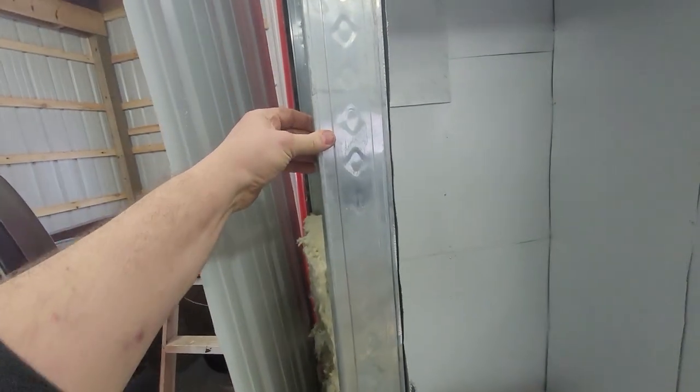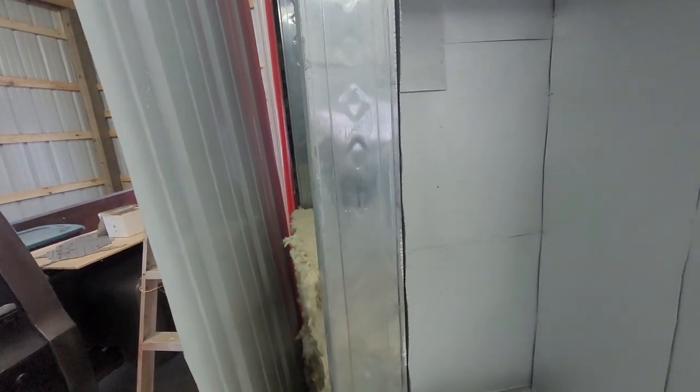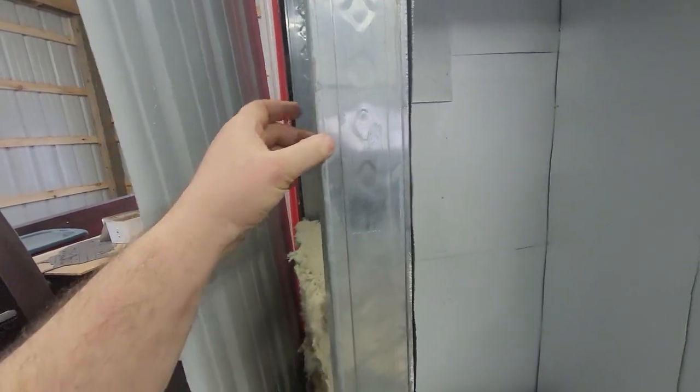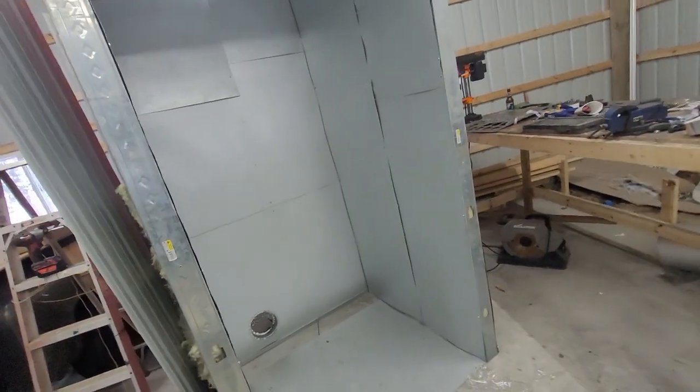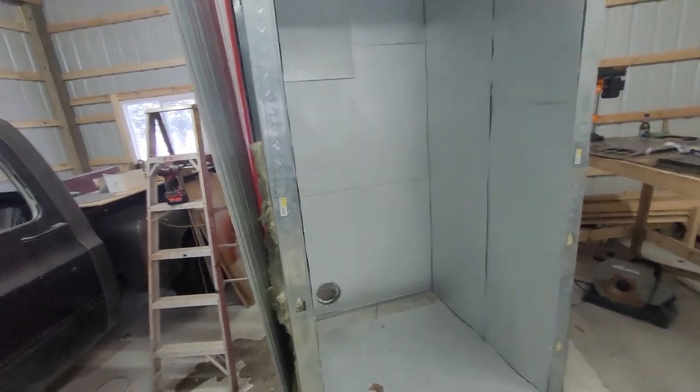These are 20 gauge studs — they're drywall studs. They sell them at Home Depot, they sell them at Menards. I don't know if they sell them at Lowe's — I think I asked there and they looked at me like I had two heads.